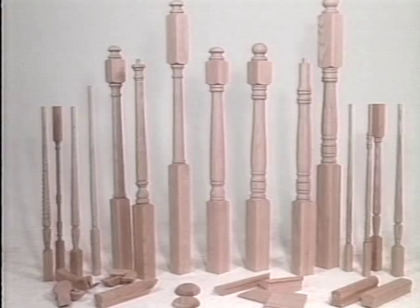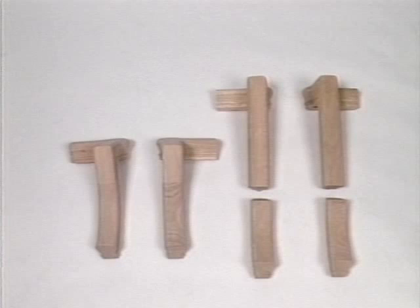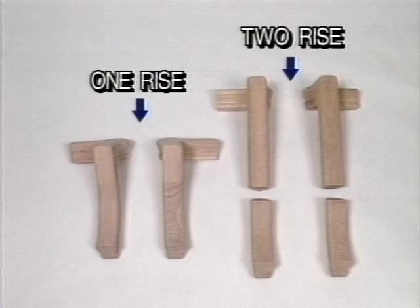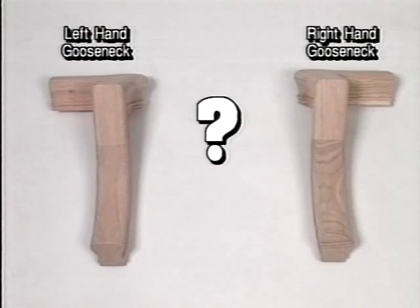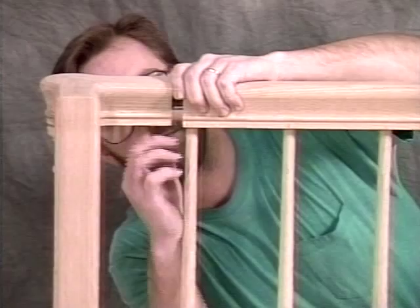Let's start with the handrail fittings. The frustrations begin early in the process of installing a stairway. Should you use a one-rise or a two-rise? Do you need a left or a right-hand gooseneck? If you have the right parts on the job, aren't you tired of installing fittings by using the time-consuming system of rail bolts and plugs?